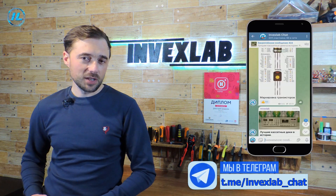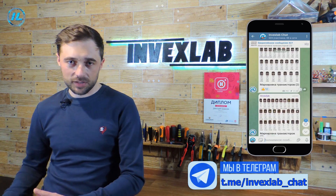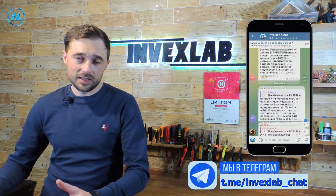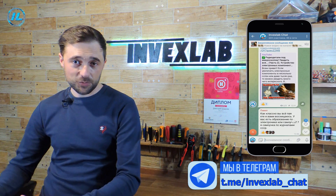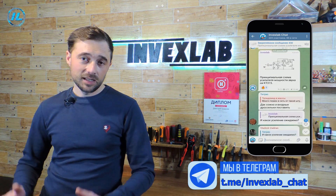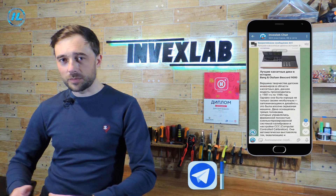First of all, I want to remind you about the InvexLab Telegram channel. There you will find a lot of useful and interesting information, ranging from news from the field of modern technology, as well as reviews of various equipment, and ending with a variety of schematic diagrams and relevant background information. The link to the group will be in the description below this video, as well as in the first comment.